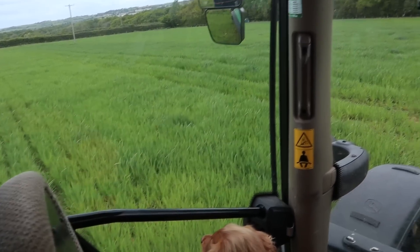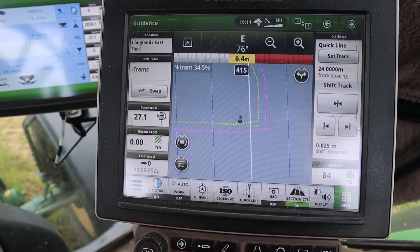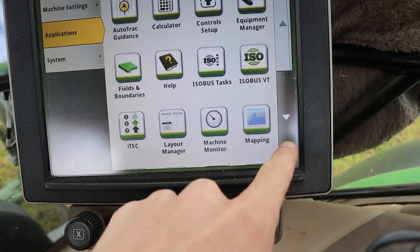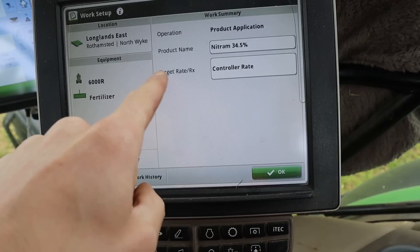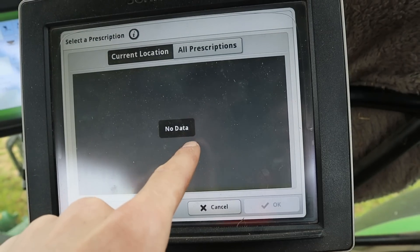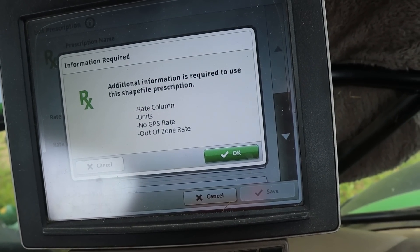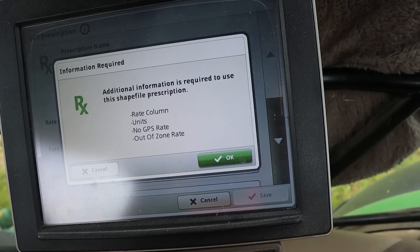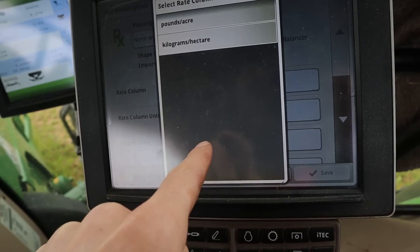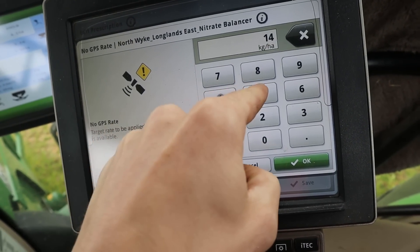We are in the first field. It's a little bit windy, but I think we'll be all right for spreading the fertilizer. This is going to be a learning curve for me as well as you guys, because I've never done this before. We're in the field on the map here. What I want to do is go to Work Setup, so I press Menu, Applications, Work Setup, and where it says Target right here, we're going to click on there and click Rx, which is your prescription. Current Location, All Prescriptions, Longlands East. Additional Information is Required to Use the Shapefile - Rake Column, Units, No GPS Rake, OK. Kilograms per hectare. Target Rake to be Applied When No GPS Signal Is Available, so we'll put in the Base Rate, which is 145.